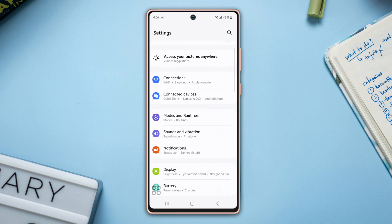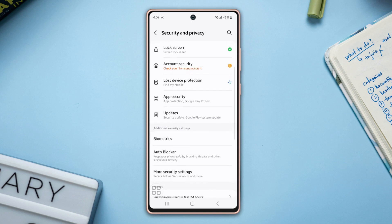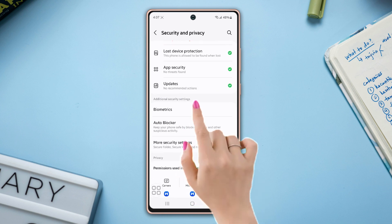First, open up the Settings, then scroll down a little bit. After that, tap on Security and Privacy, then scroll down again and tap on Biometrics.